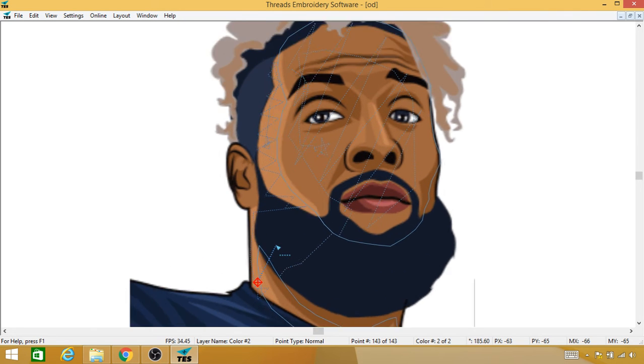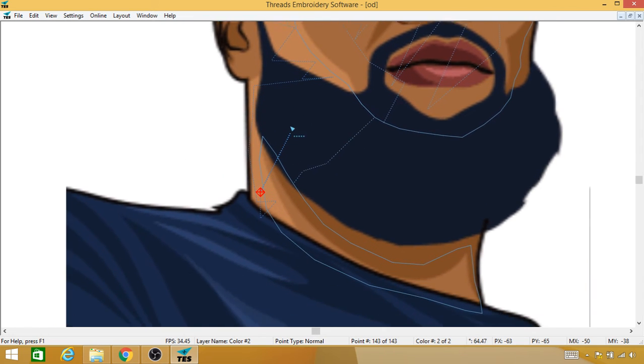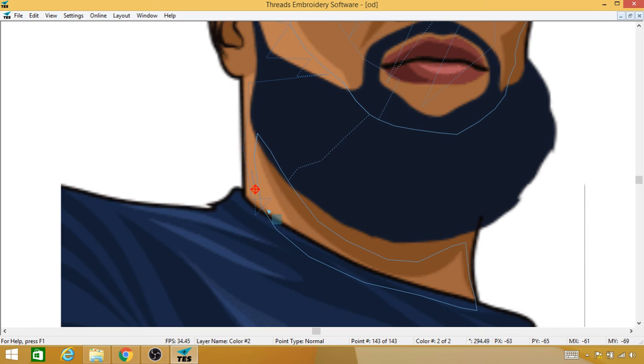I'm going to right mouse click, hold down shift as I move my mouse, and start by doing this fill right here — right mouse click, Fill, then Fill. This time I'm not going to do any overthrow, because I already have this first color placed and I don't want to overthrow it. I want to line it up, because it's going on top of that color and there are no other colors going on top of it.